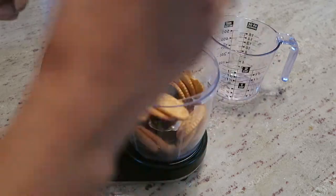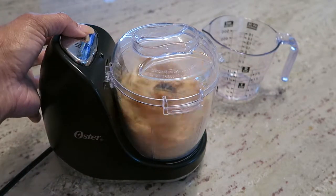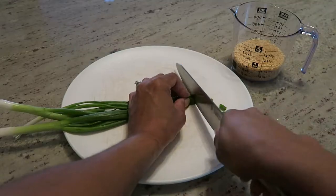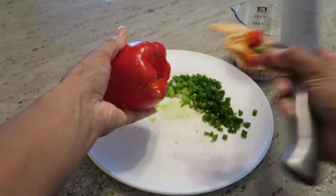You'll also need oil to fry the crab cakes, which I didn't picture. So you'll start by crushing up your Ritz crackers — you need two thirds cup of this. Next you'll finely chop the green onion and the bell pepper.